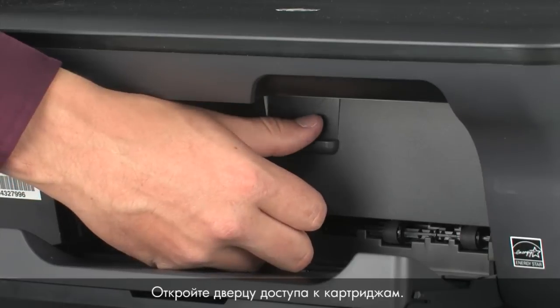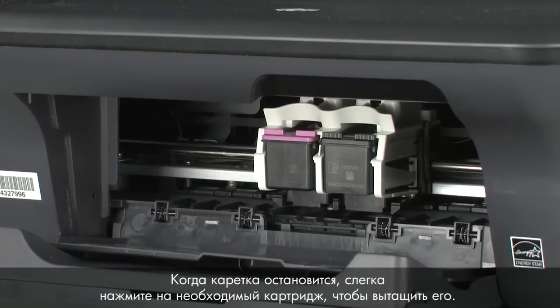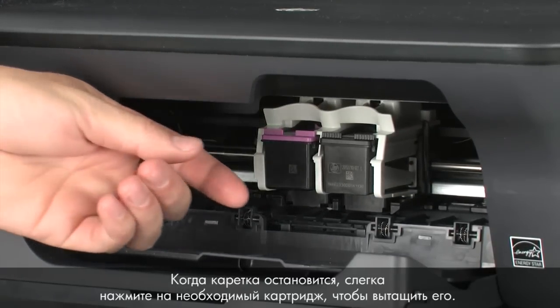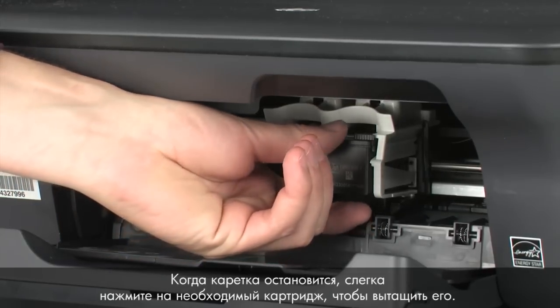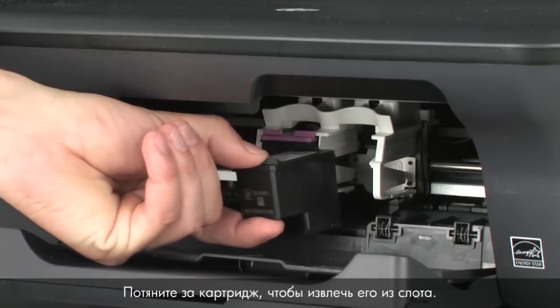Open the cartridge access door. The carriage moves to the center of the printer. When the carriage stops moving, lightly press down on the cartridge you want to replace to release it. Pull the cartridge out to remove it from the slot.